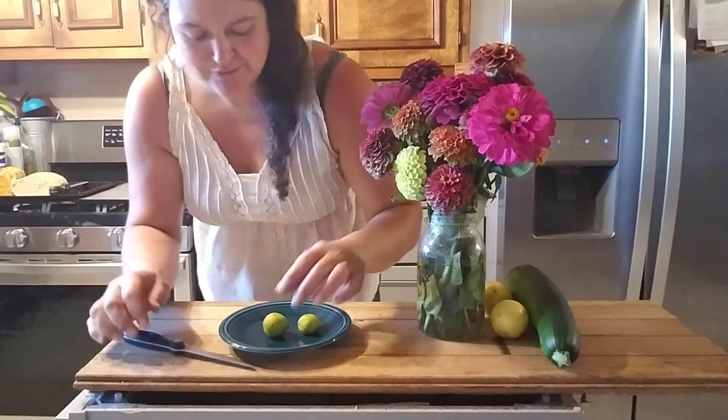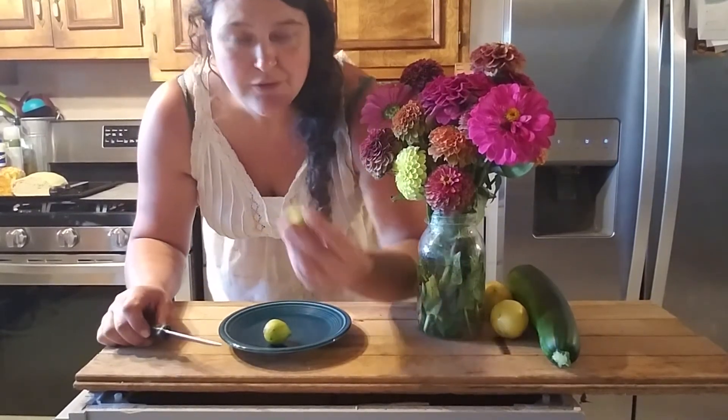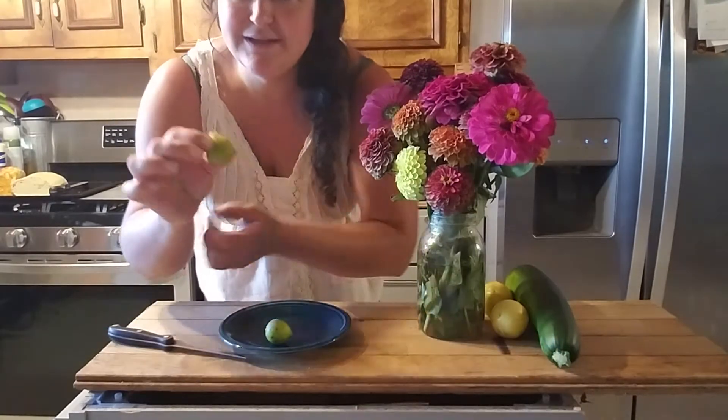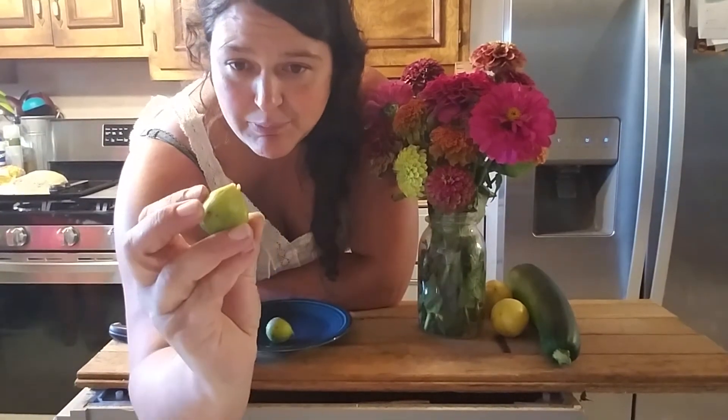We are going to do the canadria first. It is a very, very pretty green color. You would think that it's not quite ripe, but it was drooping, which is how you tell on figs that they're ripe, and it is very squishy. When they're squishy like that, and they droop, and they come off easily, you know they're going to be ripe.